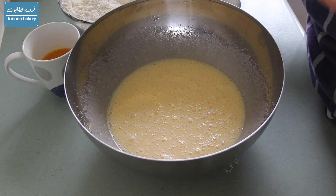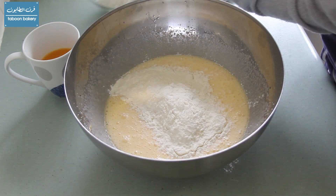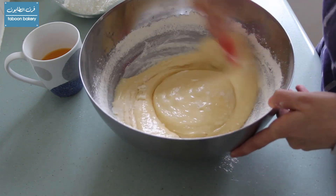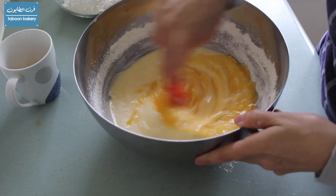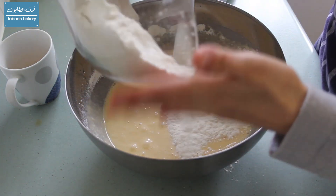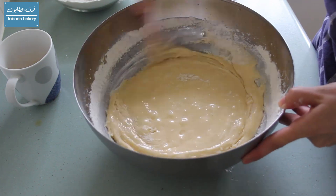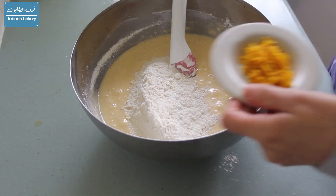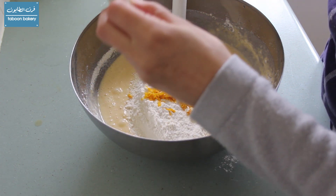Now we'll start adding the ingredients together. We'll start by adding one third of the dry ingredients, followed by half of the amount of orange juice, then another third, the rest of the juice, and the last third. We mix between each addition before we make the next one. With the last third of the flour, I will also add the orange zest and mix everything well together.